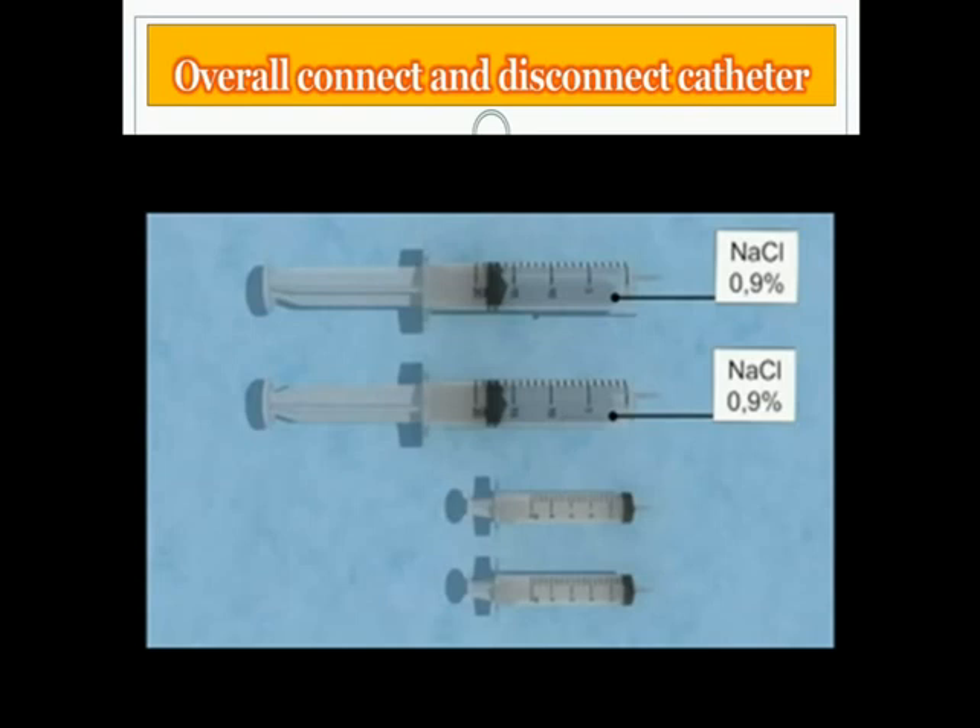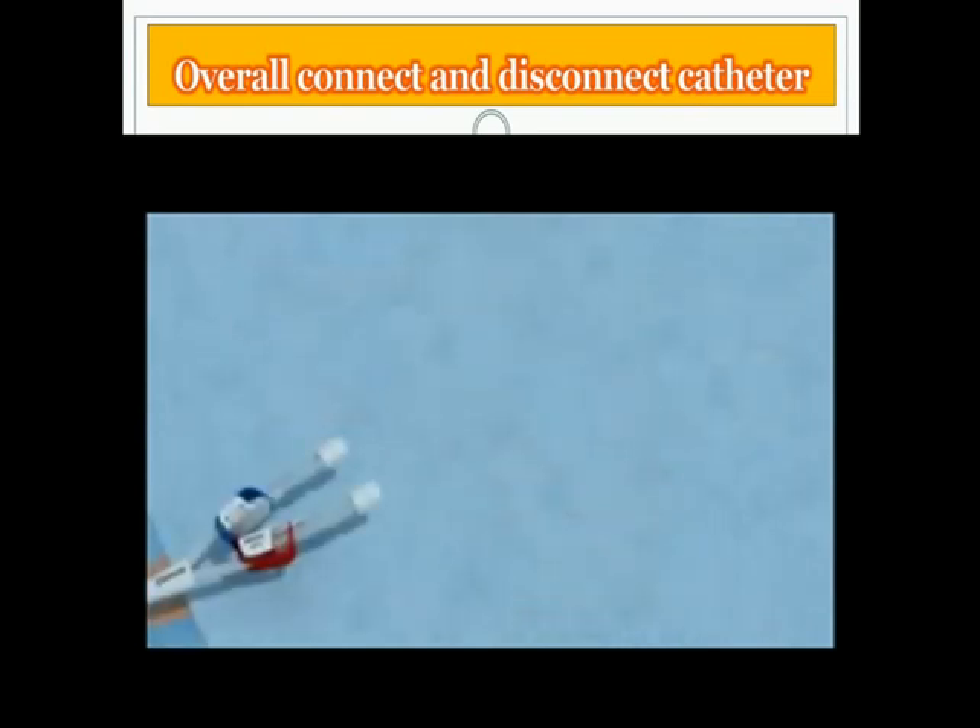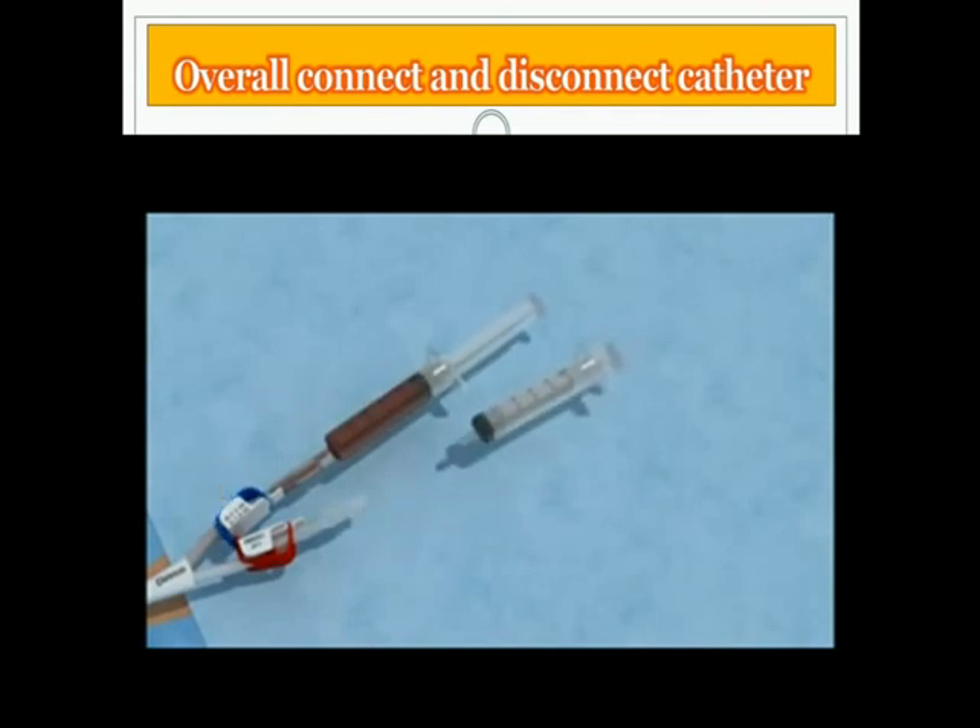Aspirate the CitroLock. Remove the cap from the venous lumen and connect the empty 5 milliliter syringe. Open the clamp and aspirate the former used CitroLock. Close the clamp and leave the syringe to block the port. Repeat the same procedure for the arterial lumen.